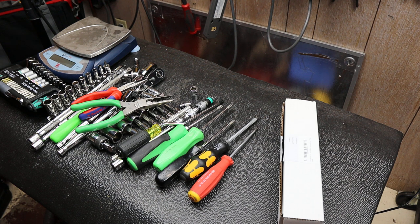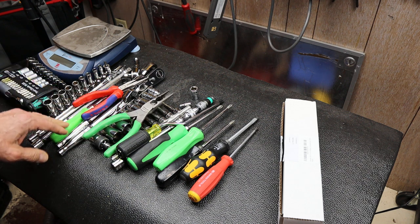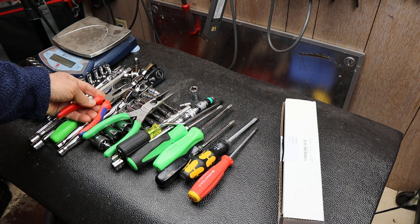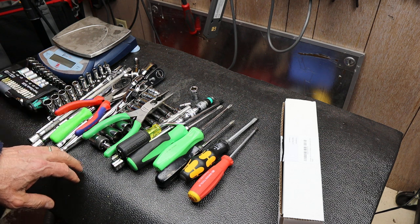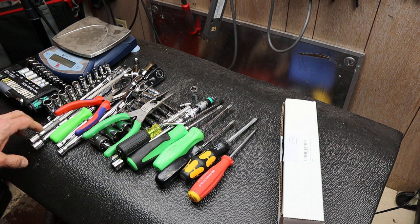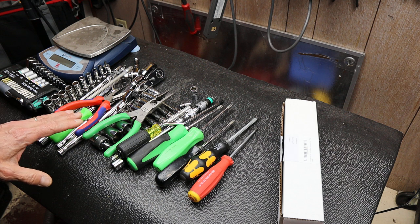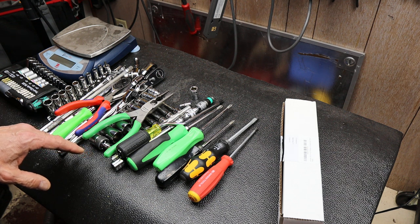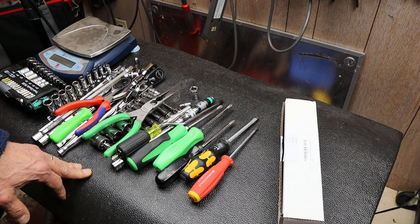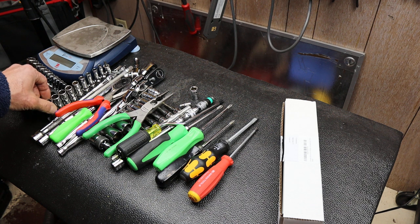Howdy folks, Doc here with Last Best Tool. I'm in the middle of working on a project I'm calling Maximum Minimalism. What it is is I want the lightest weight, fully functioning tool kit for a multi-week overlanding trip I've got planned early in the summer. The biggest enemy, as far as I'm concerned, to overlanding is weight, and it's very easy to do 'just in case' or 'might as well.'